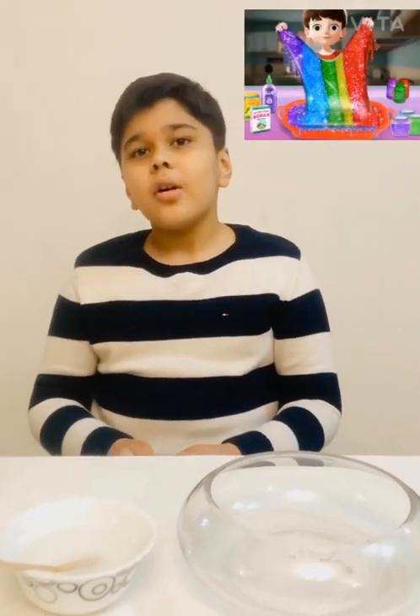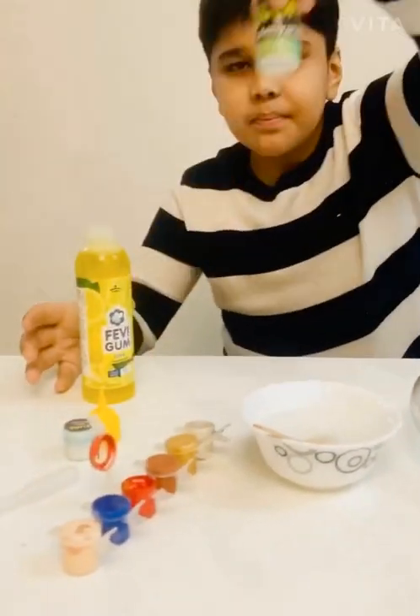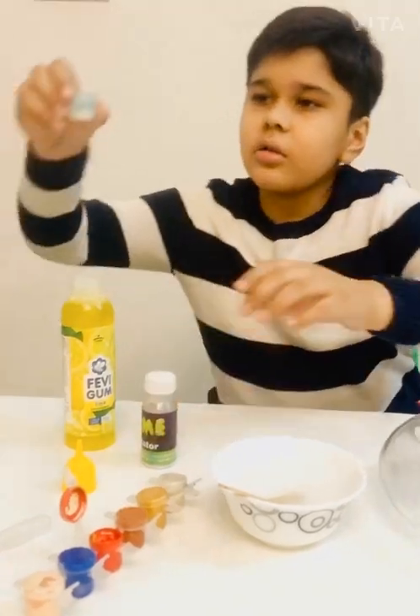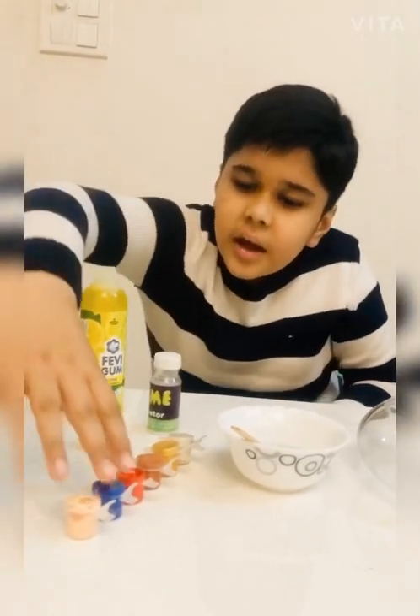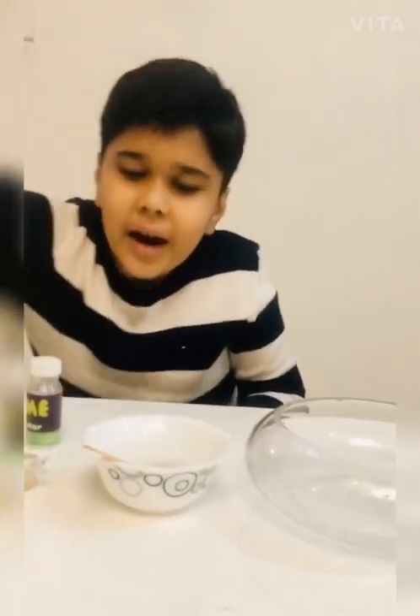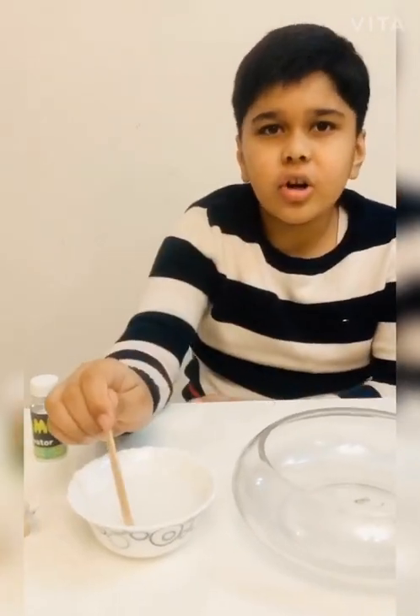Now I am going to make slime. All kids love to play with it. For this experiment, we need glue, borax powder, glow powder, a dropper, and any color. I have mixed my borax powder into warm water.